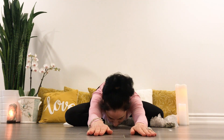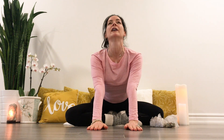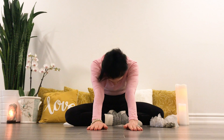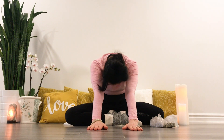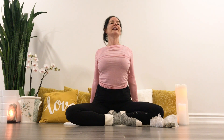Long arms. Inhale, draw the hands halfway back, arching. Exhale, rounding your back, tucking your chin. Inhale, reach the hands to the floor behind, get nice and tall. Exhale, palms are up.